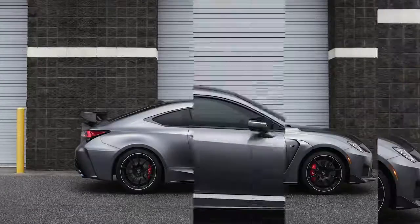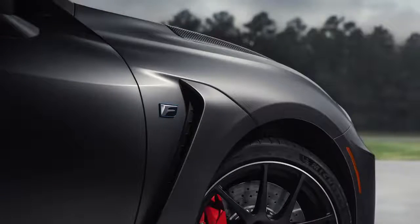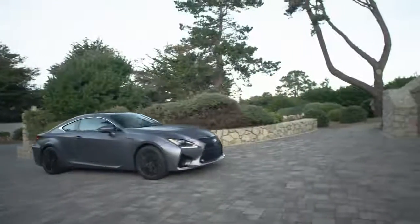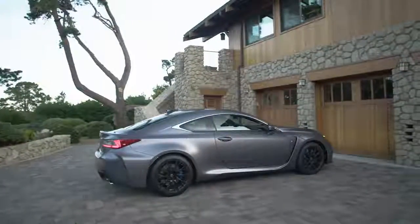Lexus adds to the F Performance story with an available matte finish Nebula Gray paint. The unique appearance of this paint requires special care. We recommend following these cleaning and care tips to keep your Lexus looking its best.